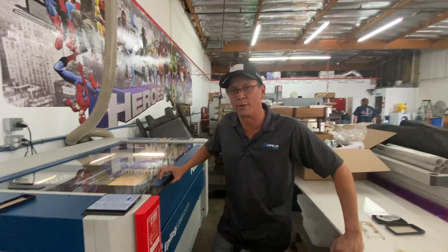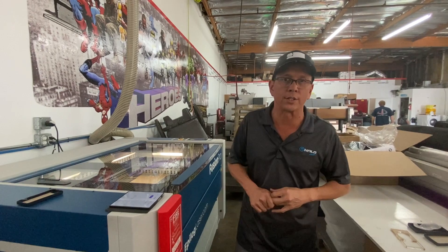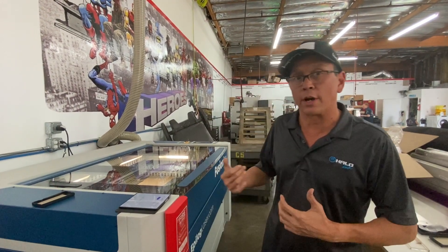Hi, good afternoon. Jeff Hale here with Halo Inc. Today we're going to show a quick improvement on doing some laser engraving on keychains.